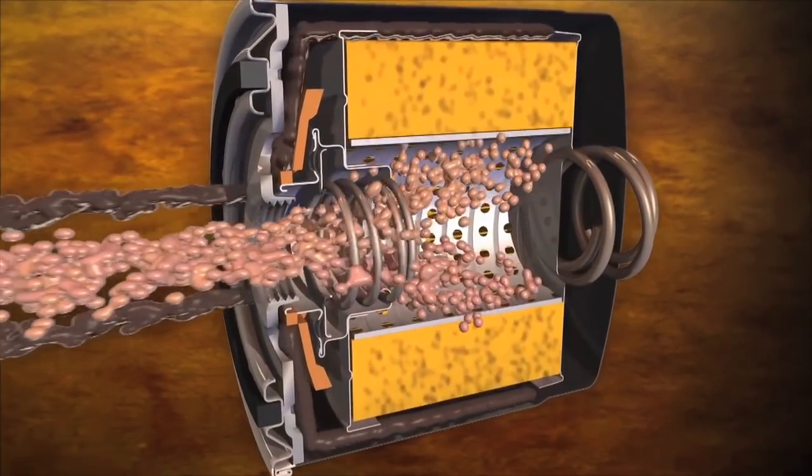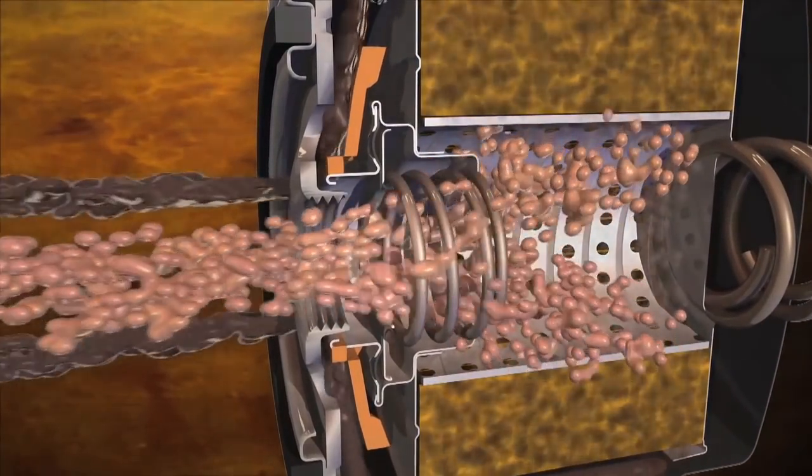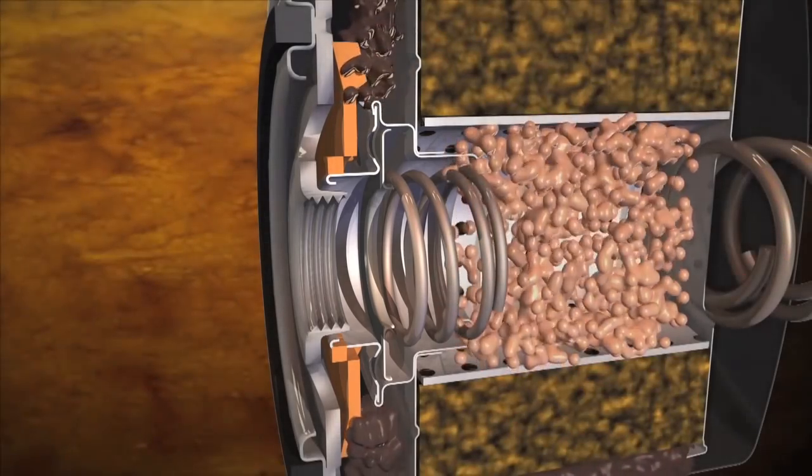If oil is allowed to drain out, it will create a dry start-up condition. The valve also stays flexible in extreme temperatures and won't become brittle under extreme driving conditions.